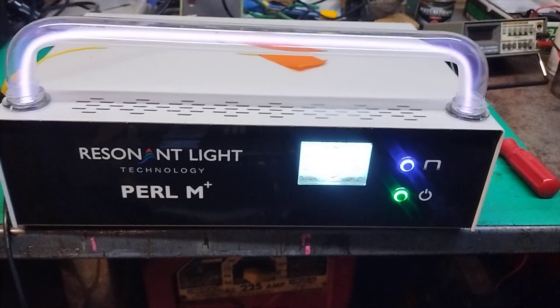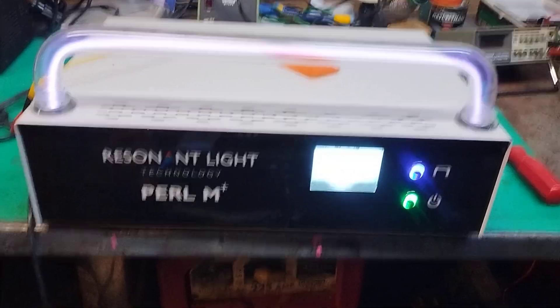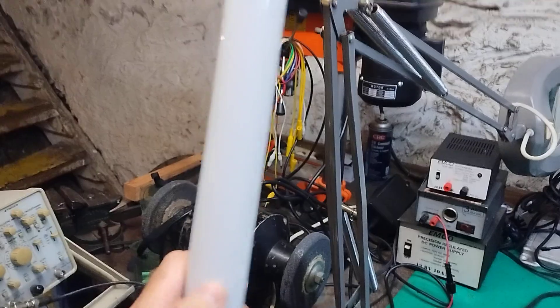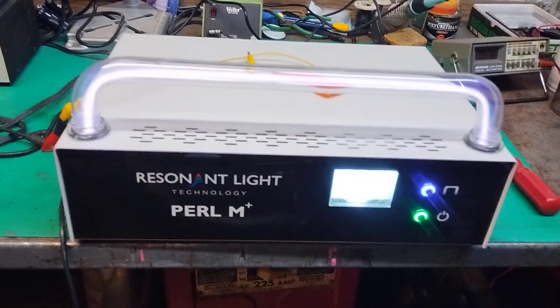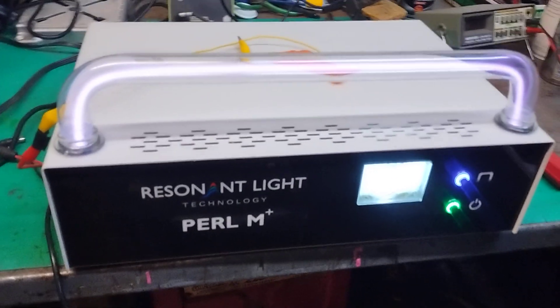We're back. This is video number two. We have a Resident Light Pearl machine on the bench, and in this video we're going to attempt to light up a neon phosphor fluorescent mercury tube — just a regular ordinary commercial lighting tube. We're going to hold this close to the plasma tube on the Resident Light Pearl and see if it lights, if it absorbs the energy through the air.